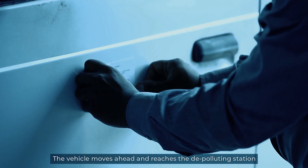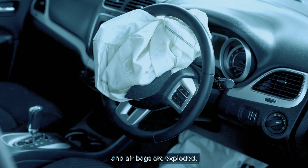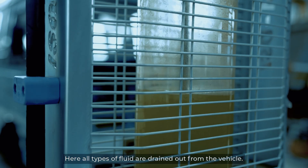The vehicle moves ahead and reaches the de-polluting station where the vehicle's batteries are removed and airbags are exploded. Here, all types of fluid are drained out from the vehicle.